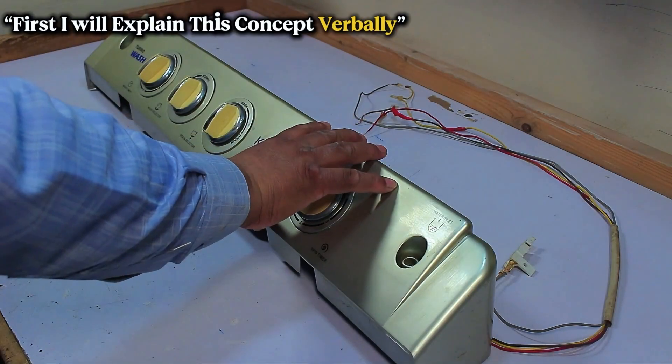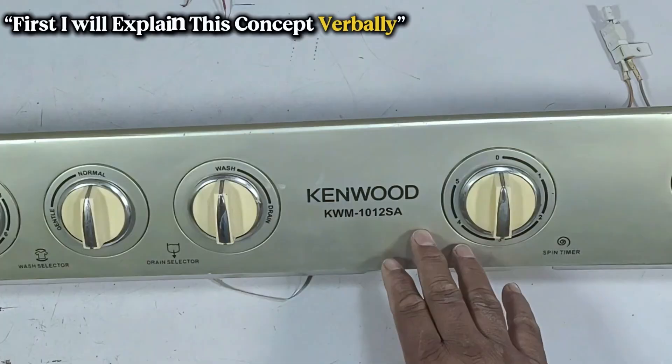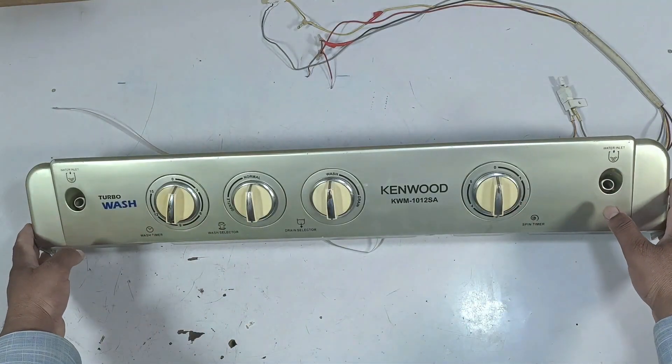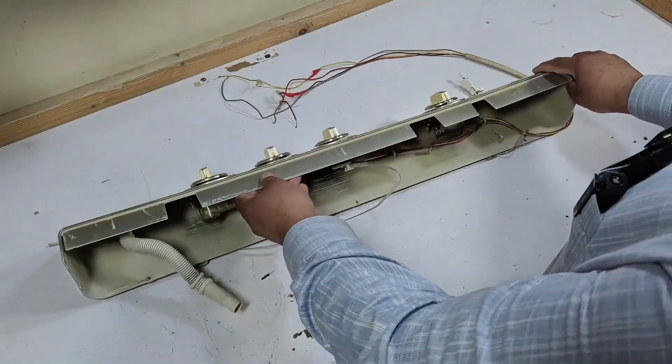Today we will talk about the wiring connection of this washing machine. However, this type of wiring is also used in other brands and the function is exactly the same. You just need to understand how it works.